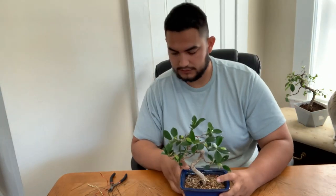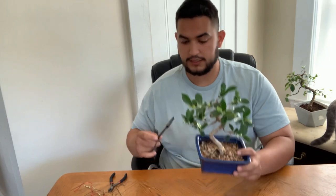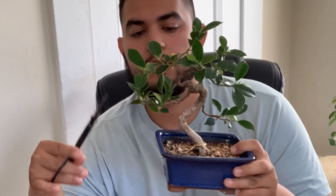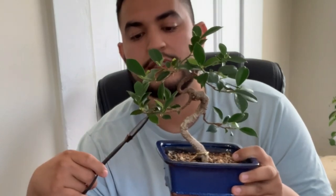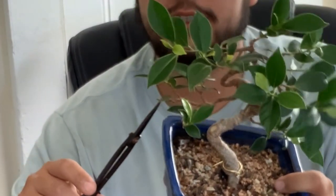So this is how it's looking. All the wire is off and all I'm going to do is trim it back a little bit. When cutting a tree back, I always want to have a leaf underneath where I'm cutting. The main point is that energy travels throughout the branch and that leaf pulls energy to that branch. So if you cut it completely, the tree won't send energy to that branch because nothing's pulling that energy. So I still have that one leaf right here.